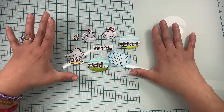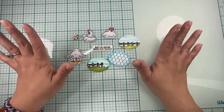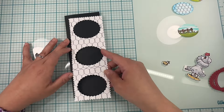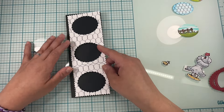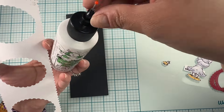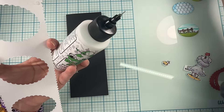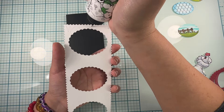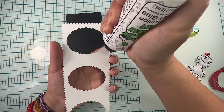Here are my colored images — I love how they turned out! Now let's put everything together. I'm using wet glue to glue everything together, and for my images I'm using Bearly Art Cubics, which is the foam tape. I'm going to speed through this part and I'll see you at the end.